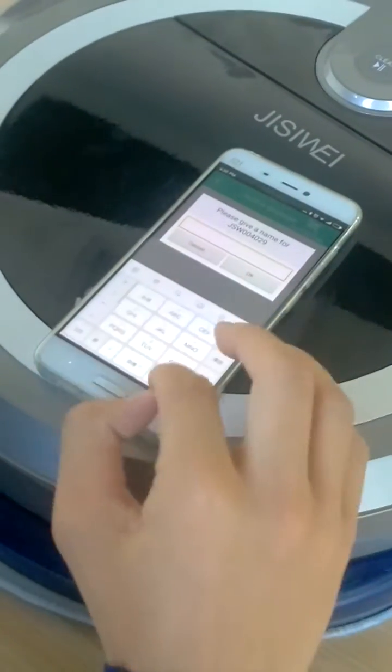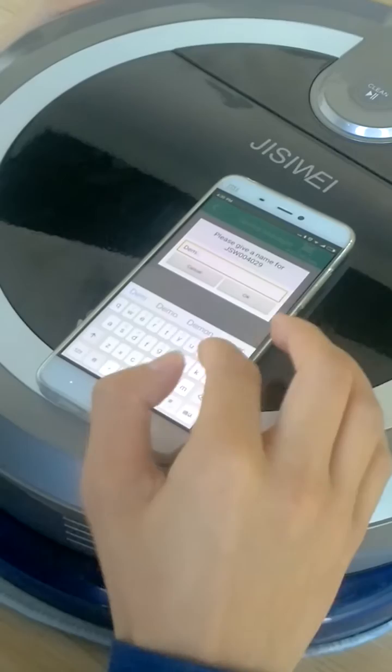Please scan the QR code at the bottom of the robot. Please name your robot — give the robot a name. Demo.